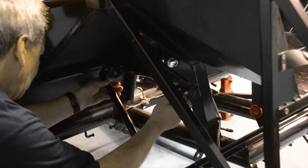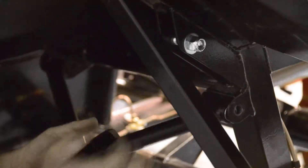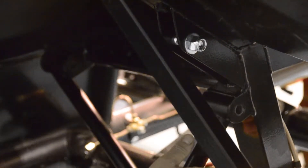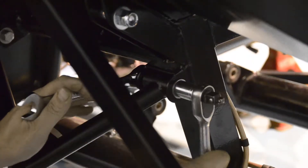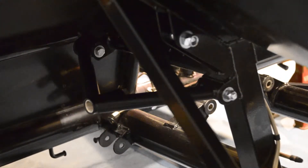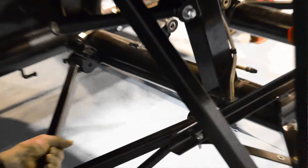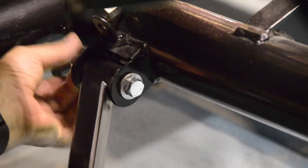We're going to start by attaching the rear wishbones to our chassis, with the smaller wishbone being positioned in the top bracket. Once in position, we use the bolts provided to fasten each wishbone in place. These bolts will be tightened once the correct ride height has been set in a later video. The larger wishbone is now fitted to the bottom bracket, and again loosely secured.